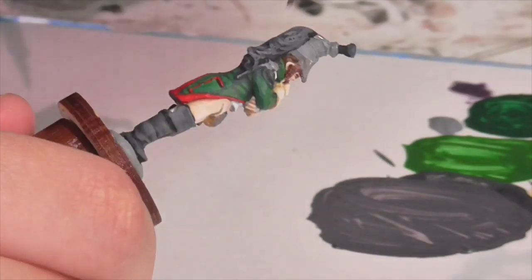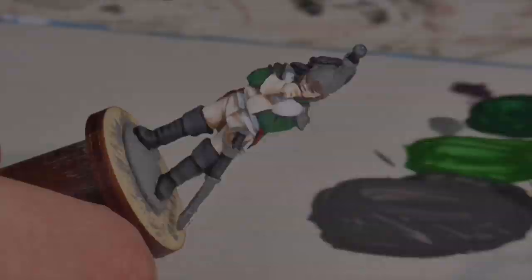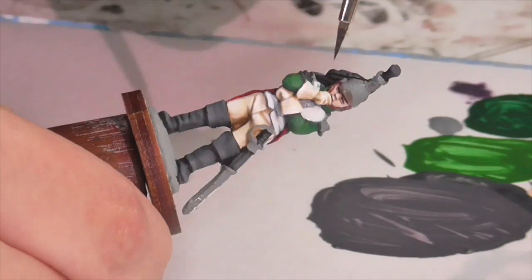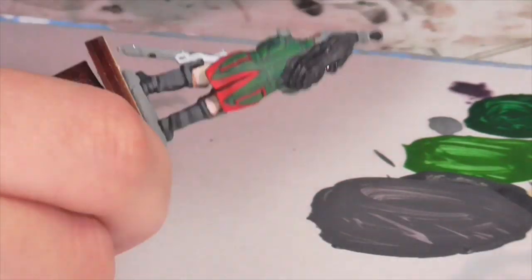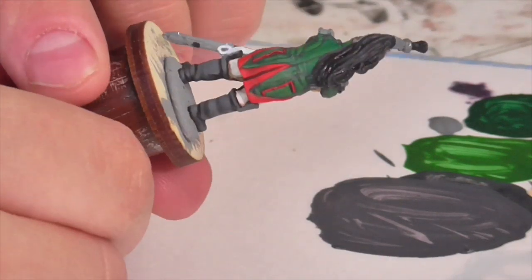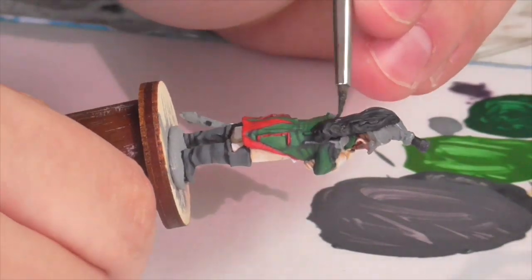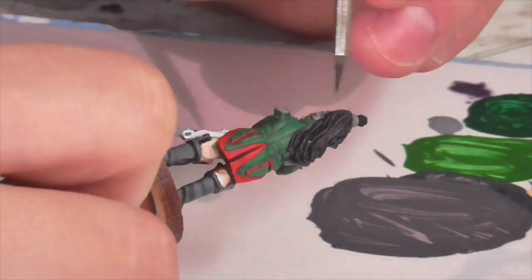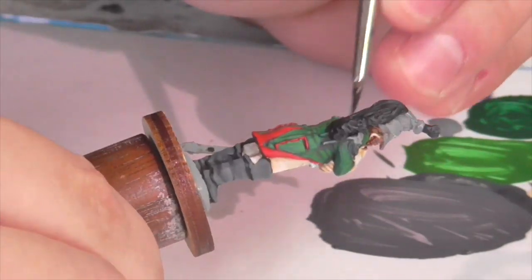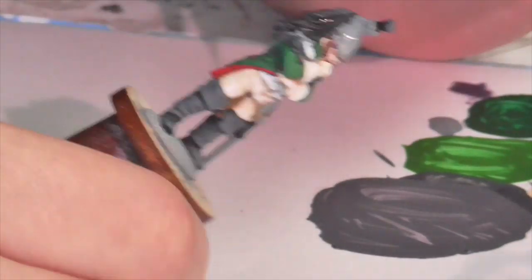Now I want to unify the horsehair crest a little more, so I'm going to use some washes. I'll start with a Leviathan Purple wash to emphasize the purple a bit more, and then once that's dry, apply a Nuln Oil wash to get the whole crest a little darker — I feel there's not enough contrast between the deep recesses and the highlight areas, and I want it to feel a little darker than the boots. You can apply more wash down in the deeper recess areas towards the helmet and head for a little more variance, and go back with a little more Leviathan Purple on the highlighted areas afterward.